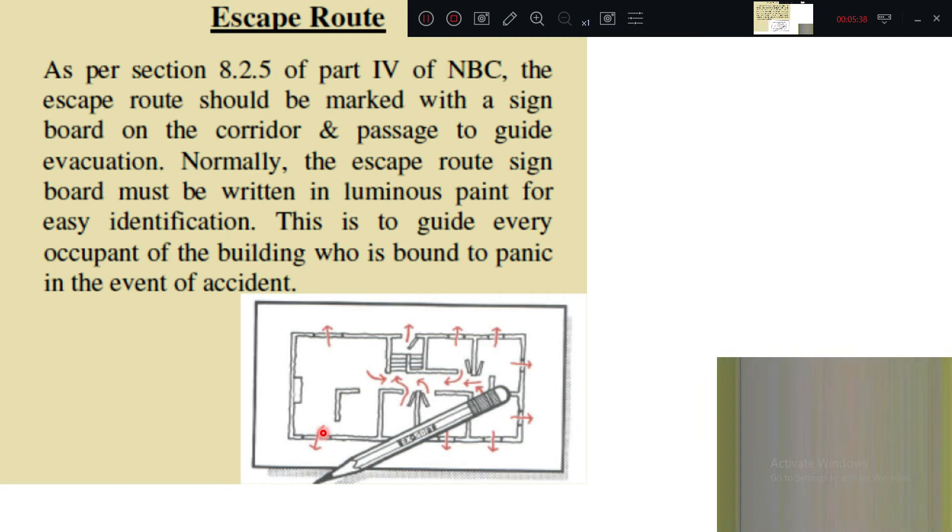This is a plan showing an escape route diagram — this type of drawing is commonly posted on walls of all corridors and passageways. As per section 8.2.5 of Part 4 of NBC, the escape route should be marked with a sign board on each corridor and passage to guide evacuation. The escape route sign board must be written in luminous paint so it is visible at night for easy identification, guiding occupants who may panic during a fire emergency.